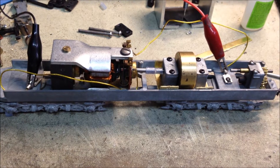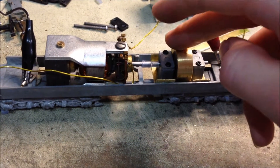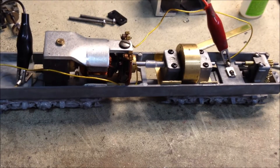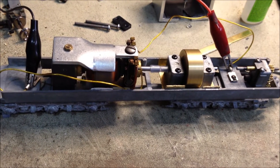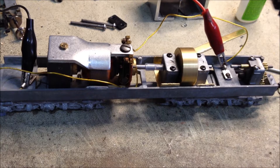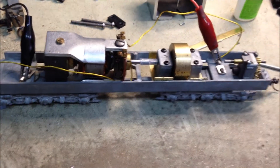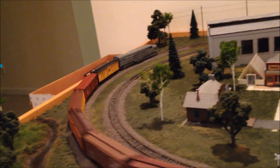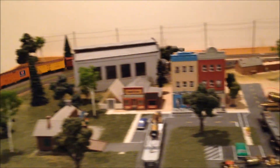Got the flywheel mounted in there, nice and secure. It's turning freely, and powered up it helps add some momentum to it. Got to give it another track test just to be sure everything's working right. And there's no extra noise or vibration coming from that flywheel, so I think that turned out well.